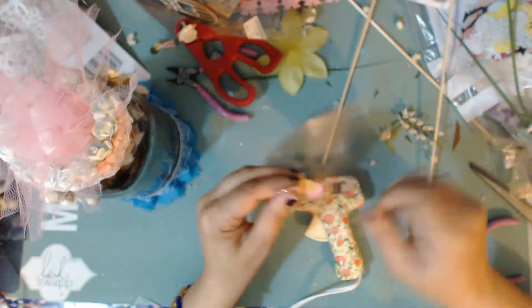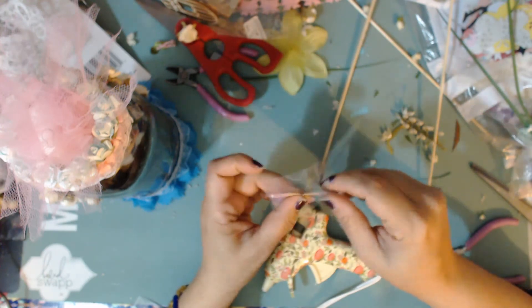Now I'm attaching those butterflies to give it that final little touch, and I think with these butterflies I am about done with this jar.